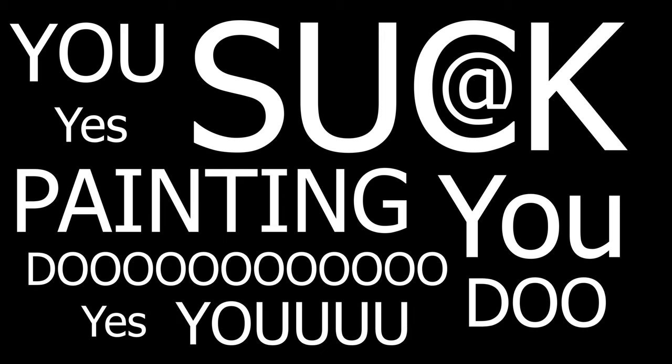You Suck at Painting, yes you do — part 2.